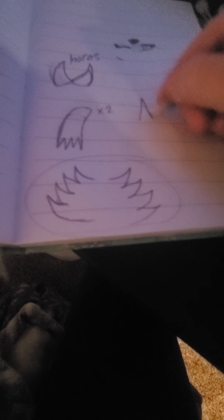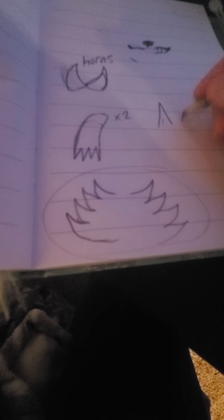Ears — fox. I know it looks weird, but yeah, and then the nose. And then the tail. Should I do, like, one of these tails — like one of those nine tails?